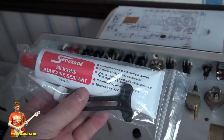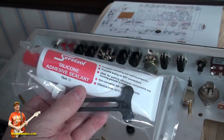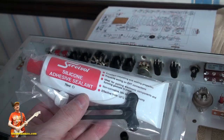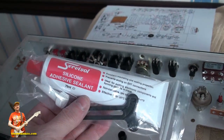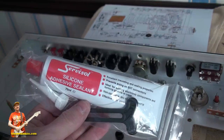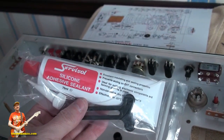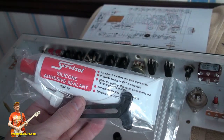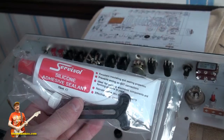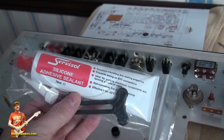I also bought some of this — this is Servisol silicone adhesive sealant. Basically it's a bit like regular silicone; you could buy it cheaper, but this one's good for high temperatures and things like that. I'm going to use this just to keep things in place. If you want the capacitors to be really solid, just put a bit of this underneath each one. Everything helps, and I know the original had something very similar to that. So get your Servisol out and start sticking.